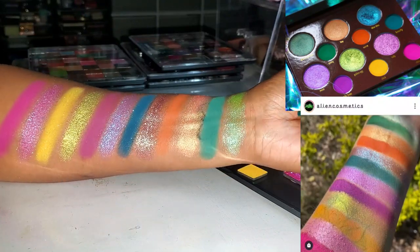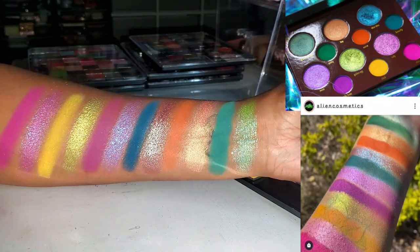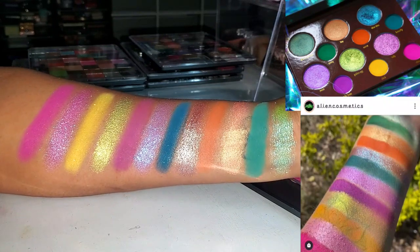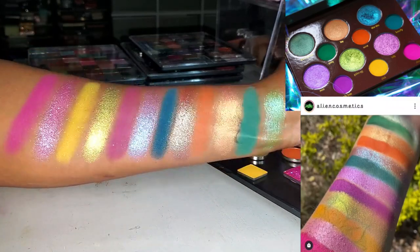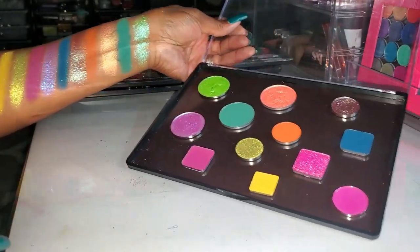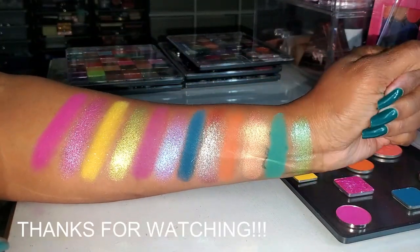Let me know what you guys think! I had so much fun picking these shades from all of my singles. I really, really had a good time. Even if this is not an exact dupe of that palette, I really, really love this color story. Let me know if you guys are thinking about grabbing this palette on the pre-order, if you already did, or if you're going to try and dupe it with your own singles. I'd buy this palette in a heartbeat — it's gorgeous. Thank you so much for hanging out with me to try and dupe the vibes of the Alien Cosmetics Bunnies palette. Definitely go ahead and get in on that pre-order. Thank you guys so much for watching, and I will see you on the next one. Toodles!